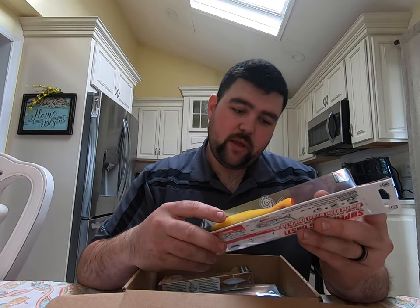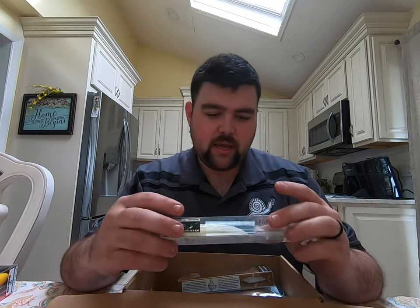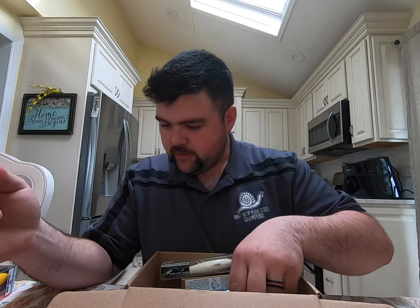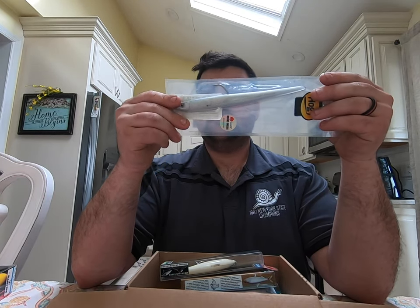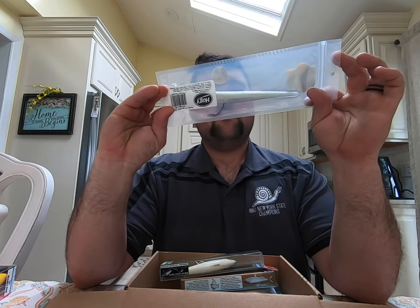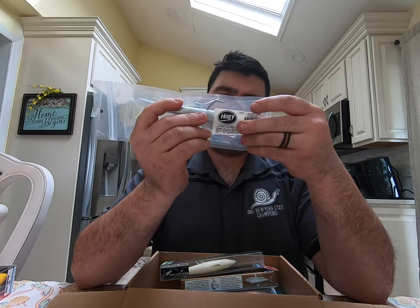It's a floating popper. Next we have the Protail — it's a seven-and-a-half-inch silver eel, two-and-a-quarter ounces. I would definitely use this.